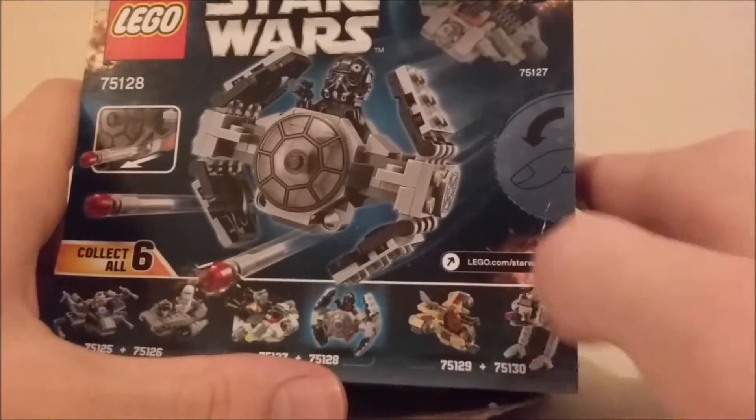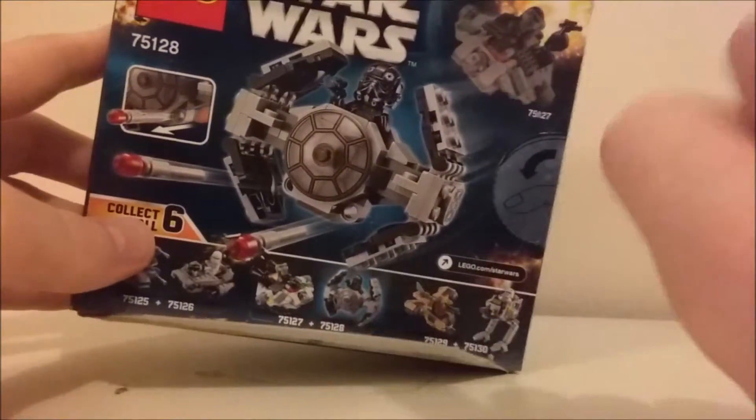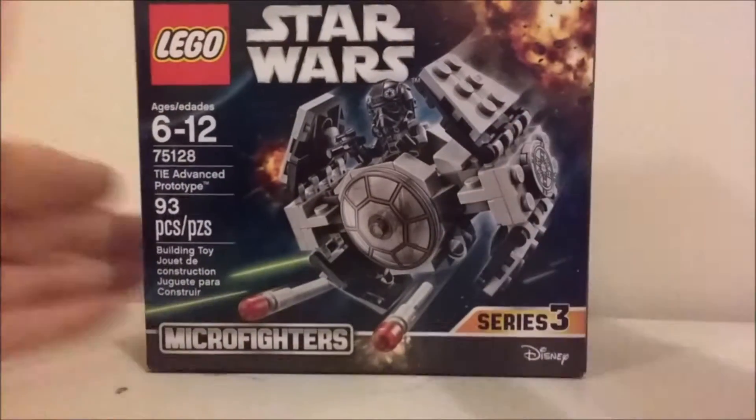Kashyyyk with a Wookiee vehicle, and a Walker. Again in the top corner, that Rebels vehicle I don't know the name of — I haven't seen Rebels, but I'll probably get it eventually just for the minifigure. But yeah, there's the box, nothing too fancy.